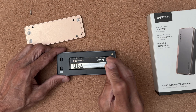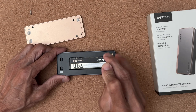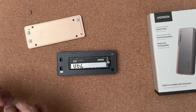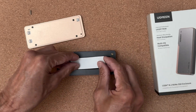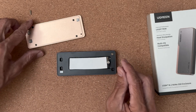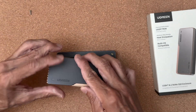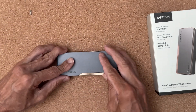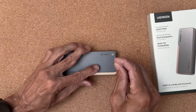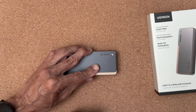Installation of the NVMe is straightforward. I'm using a Lexar 4TB NM790 SSD to test the performance in the three different external enclosures. The thermal tape is then applied and the cover can be put on and held down with a screw.